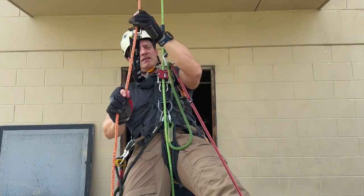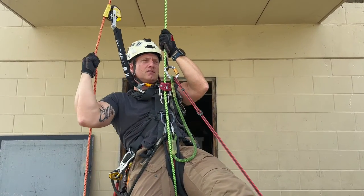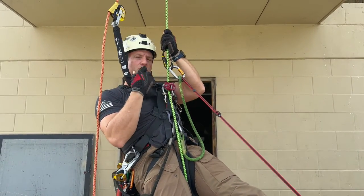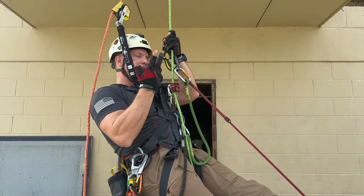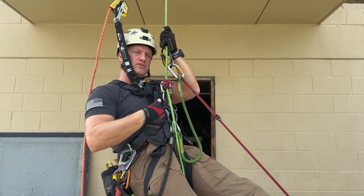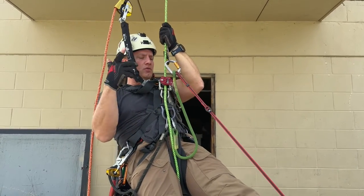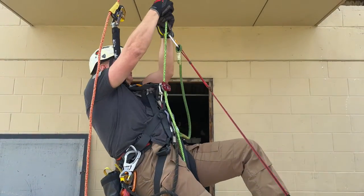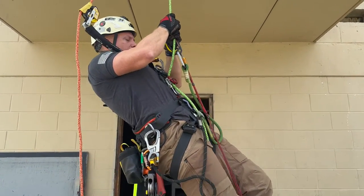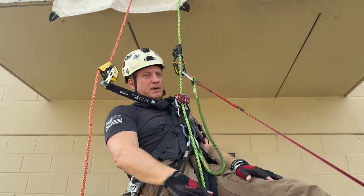Another big benefit is ergonomically how I'm standing when I ascend. With traditional devices with teeth, I have to stand up fairly straight and go in line. If I don't, people with poor core strength find it bunches up and they have to keep feeding it — it's physically exhausting. With this device, you can see as I go up, I'm sitting back into it and it still feeds through. Other devices would just lock up on those teeth.